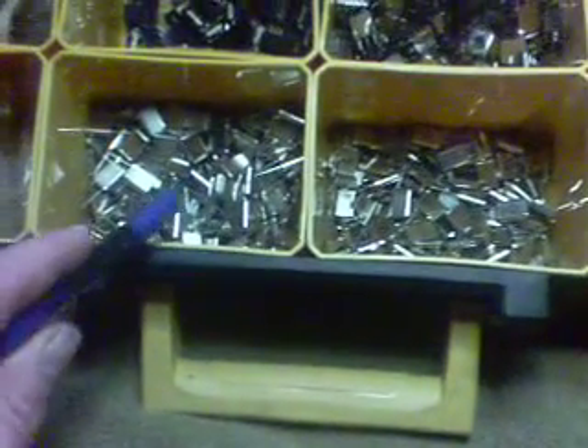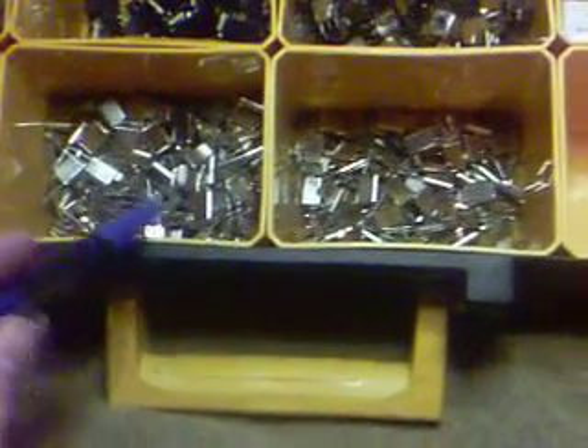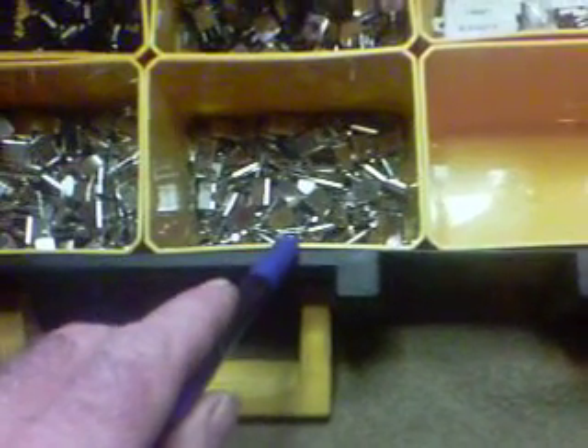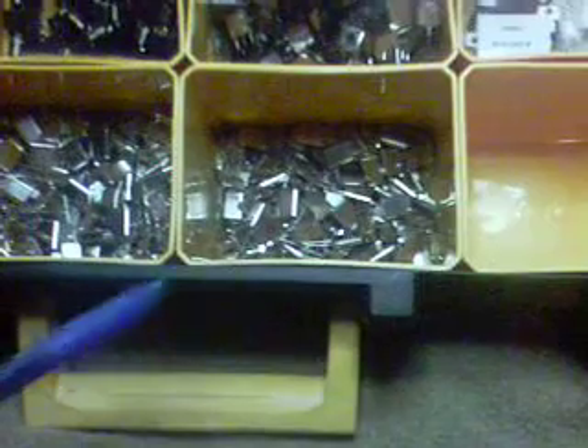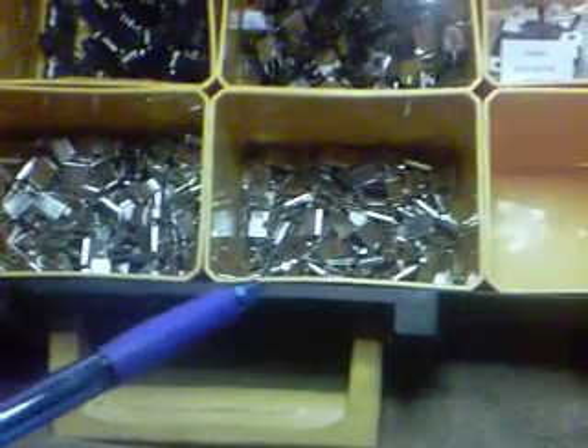These crystals here are for the 20 meter band conversion. They're 10.700 megahertz. These here are 7.200 megahertz. These are for the 40 meter band conversion to cover the Cobra 148 and Grant, Union and Washington, Cobra 142, and so on and so forth.